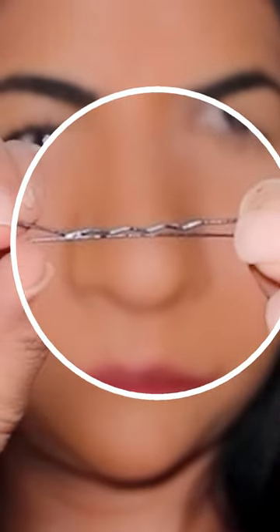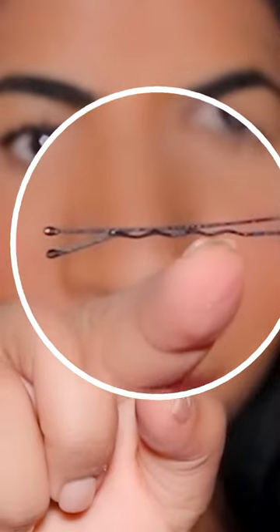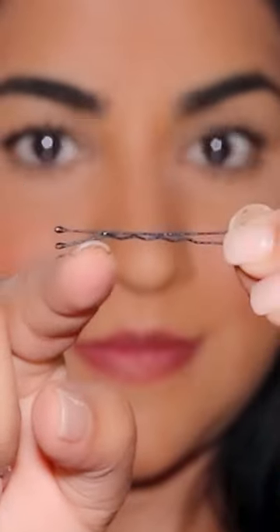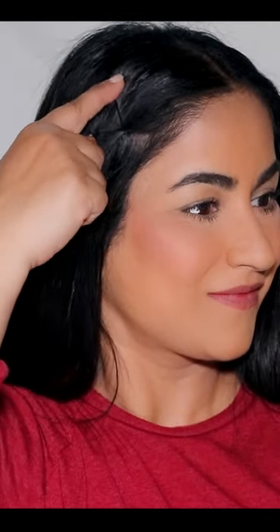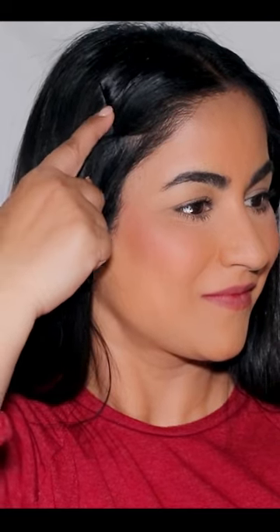Here's the trick: wear the hairpin upside down, meaning the ridges should be at the bottom, so there's enough friction created between the pin and the hair so it doesn't easily slip off. And the hairspray of course will help with that extra hold. And now no matter what, it's going to stay put.